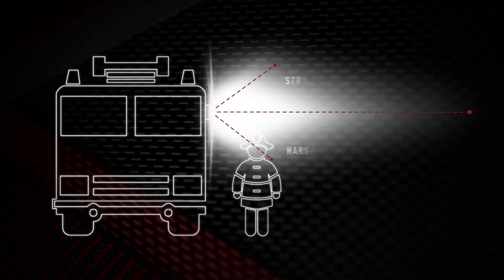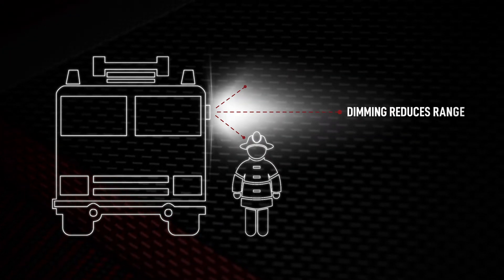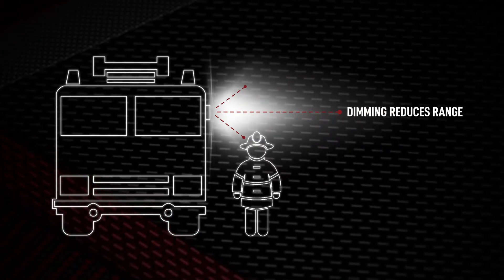Some manufacturers see the solution as actually dimming the lights. While dimming the lights does reduce the stray vertical light, it also reduces the long-range warning performance of the system.